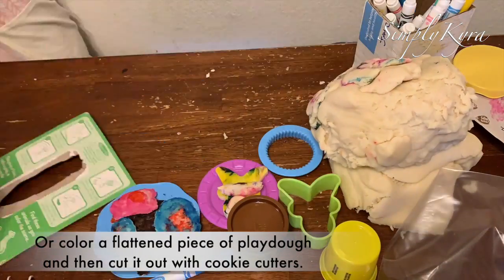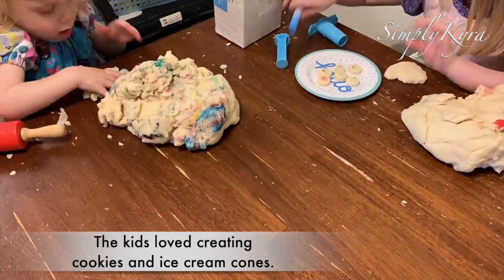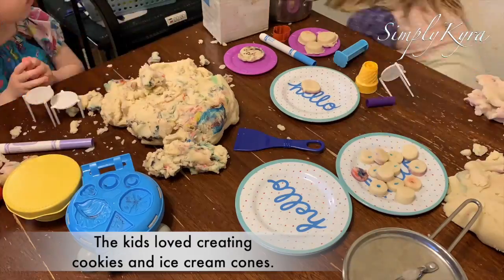Here we have a gingerbread man. The kids loved creating cookies and ice cream cones, and it kept them busy for hours.